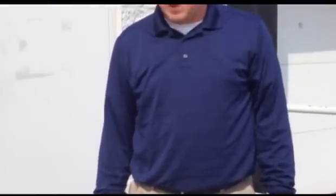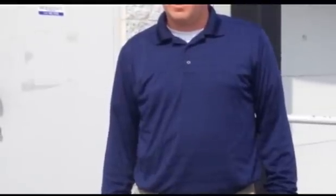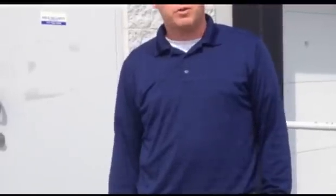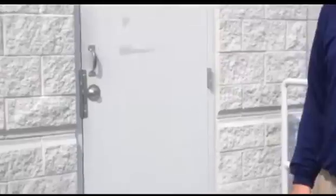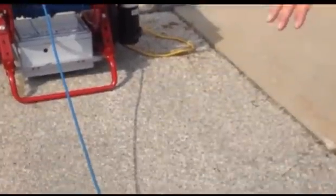I want to provide you with some information on the items that come with your crawler system. This system is simple, affordable, and portable. We've got a good quality image on the command module. For your inspections of your pipe, this crawler is designed for 6-inch, 10-inch, and 12-inch pipe.